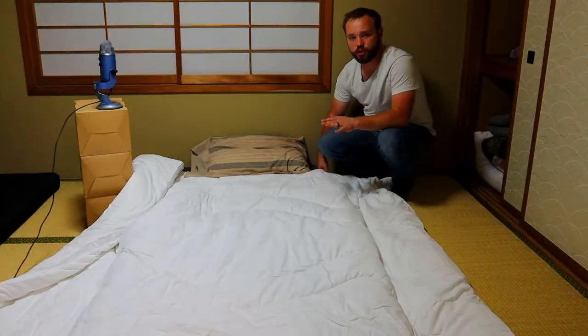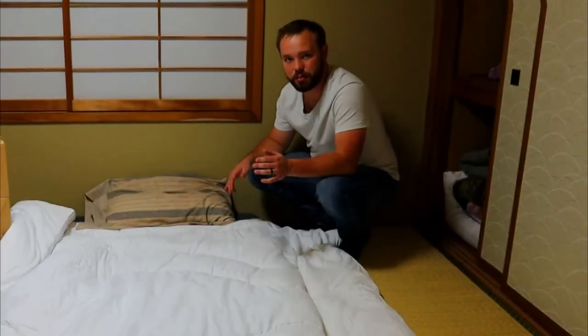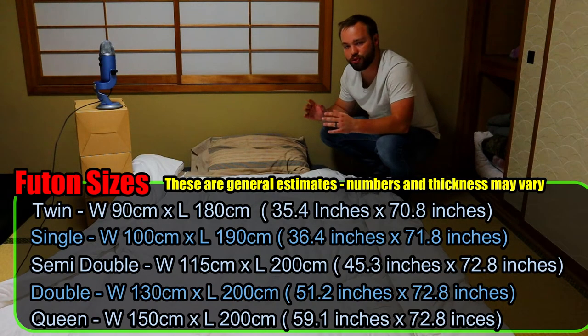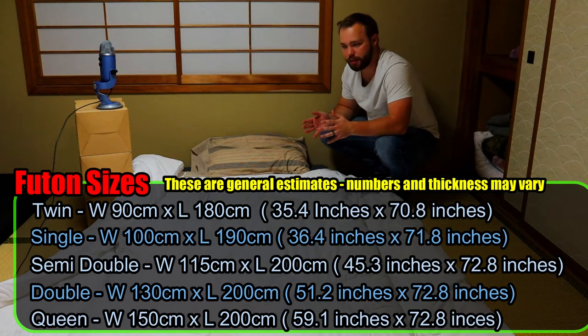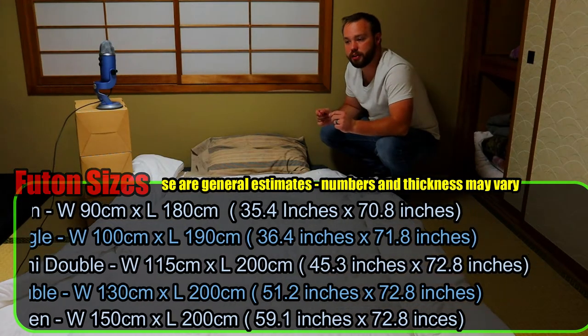Another thing you should know is that because I'm married, we actually have two futons. We originally were gonna try to get a queen-size futon. If you're a single person, a single or twin-size futon — also known as double in Japanese — is gonna be perfectly fine for you. It's a great size. We just wanted the queen because there's two of us, so what we've settled with is two single futons placed next to each other. But I'll be honest, there's a crease in between them. So if you can find a queen-size or king-size futon, definitely check those out.